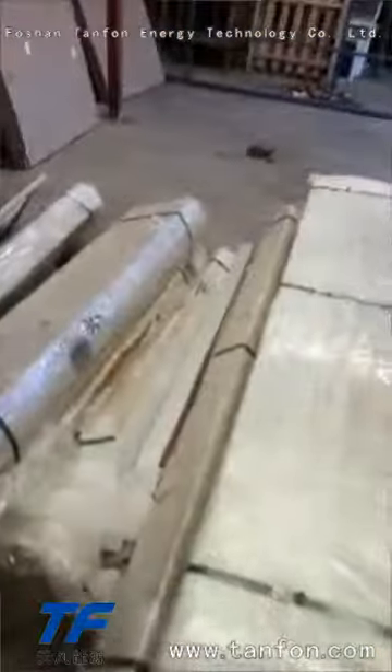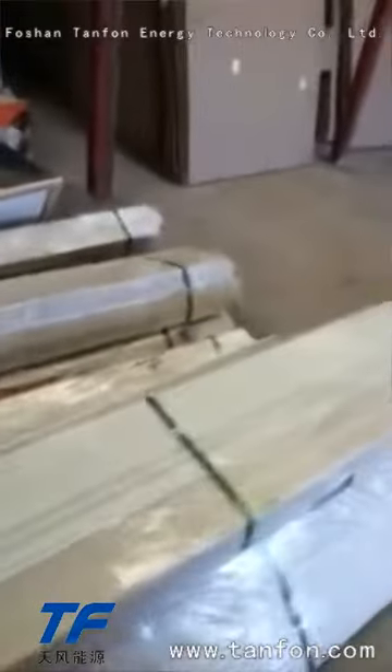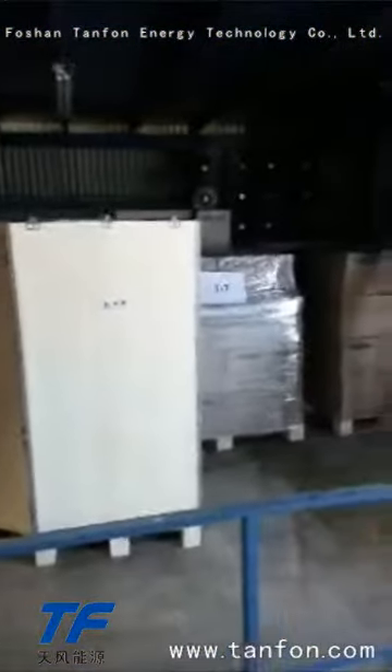There are a lot of goods here, and here are the other panels for the other system. This could arrive on Monday. The first day of January of this year, it arrived in Argentina.